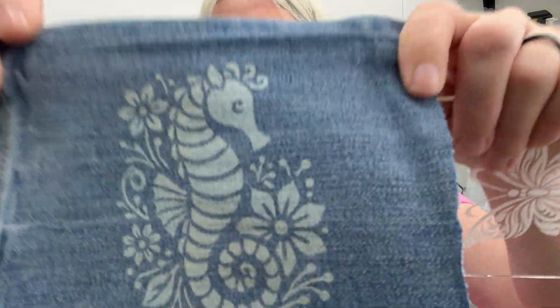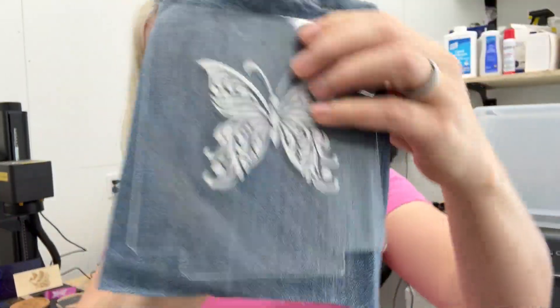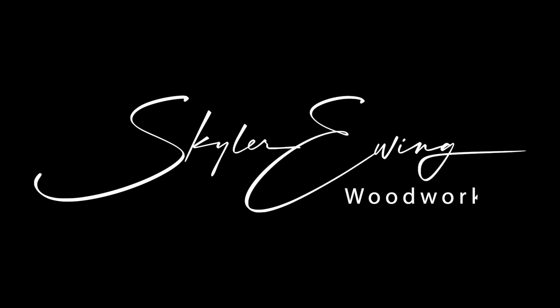I was able to engrave on jeans without damaging the material at all, beautiful engraving on acrylic, amazing gray engraving on brass coins, and so much more with just one single laser.